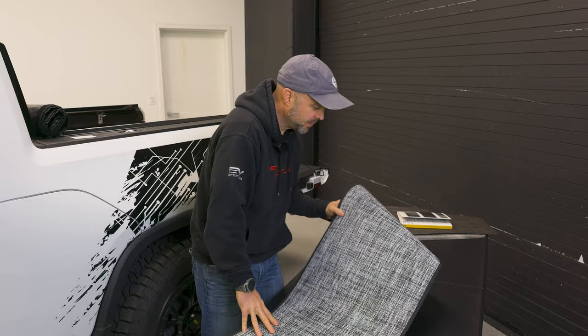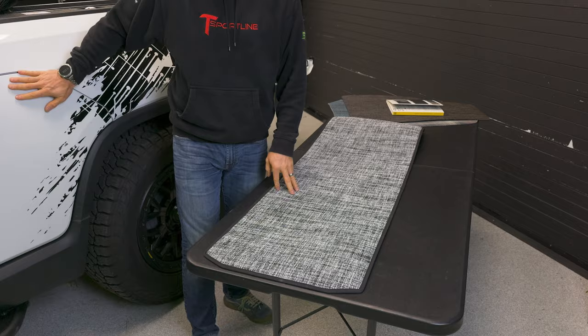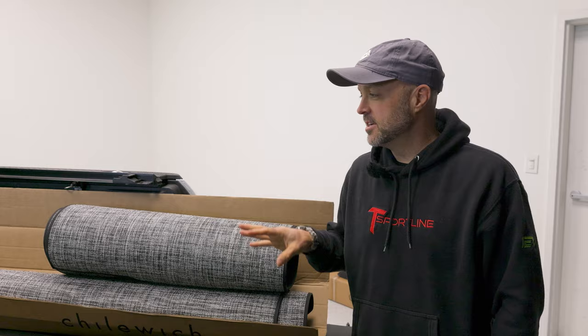Anyone want to guess what this one is? If you guessed gear tunnel — you're right. This is another one of the plus mats. Rivian does not offer a mat for the gear tunnel, but we do. You've got a custom fit mat available in any of our colors or custom, and this will have you covered in the gear tunnel. Let's move into the bed of the truck next.